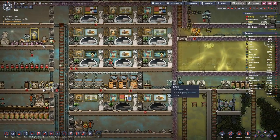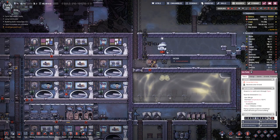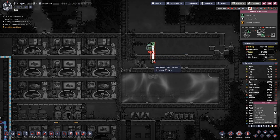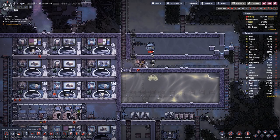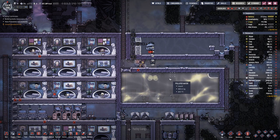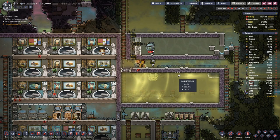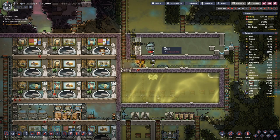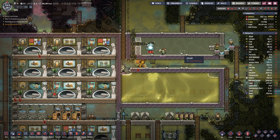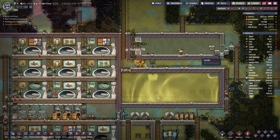We have the steel that we need. So let's deconstruct the pipe here and we will put in a wall here. We made good progress here — join me next time when we start with our cooling setup in this room.